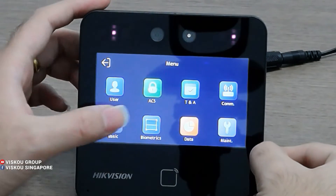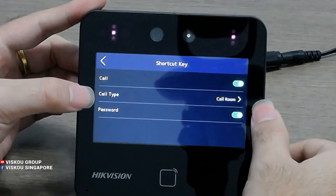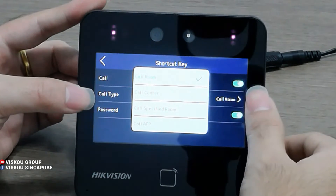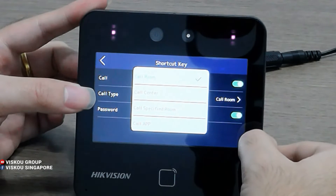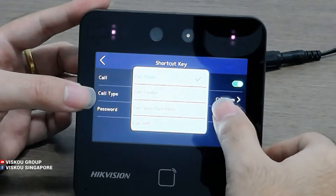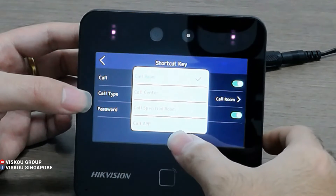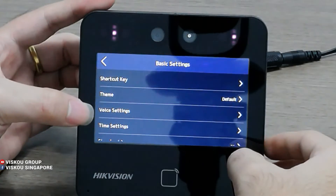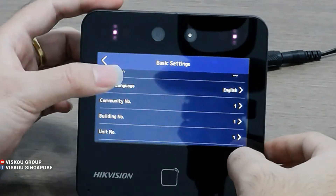Here is the Basic Setting — specifically the shortcut key. In the shortcut key, you can use Call and redirect to a call room, call center, call specific room, or Call X. Call Room means you can connect to the indoor station and call it. Call Center means you can call the center's device — either the software or the center's indoor station. Call X lets you call to E-Connect X for remote door unlock. Below here there are also basic settings for voice, time, sleeping time, language, and general info.